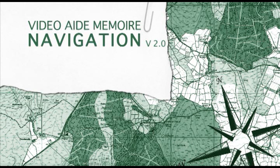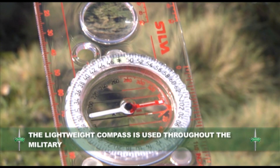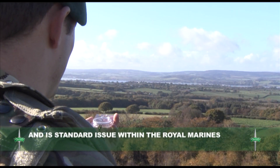This training aid will help you to familiarise yourself with the lightweight compass and the protractor. The lightweight compass is used throughout the military and is standard issue within the Royal Marines.